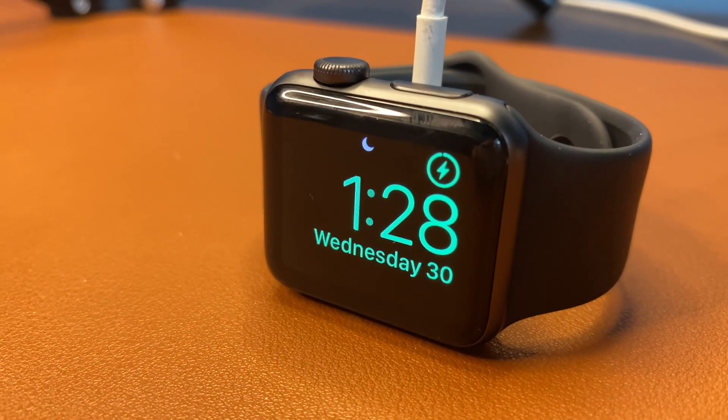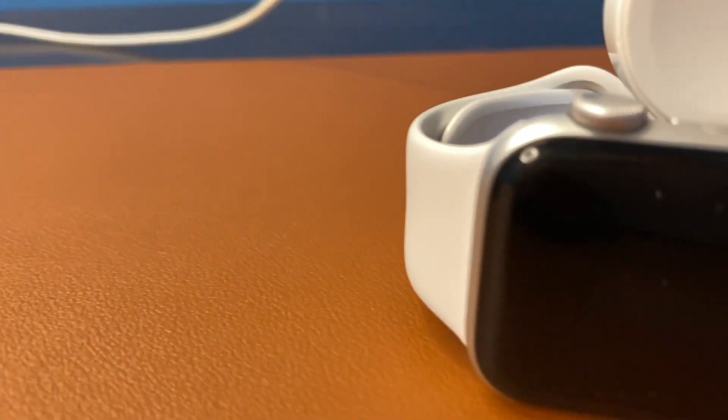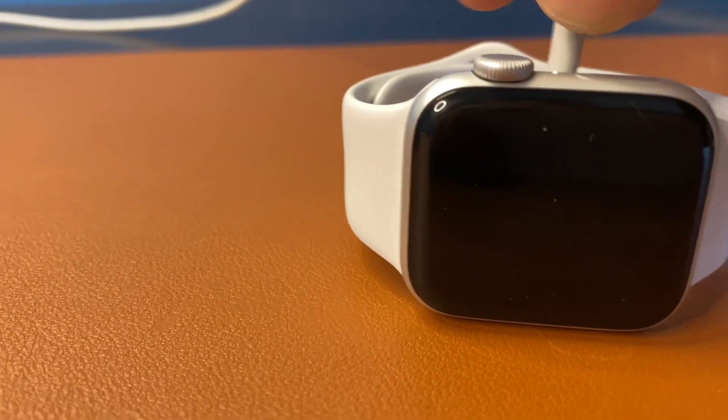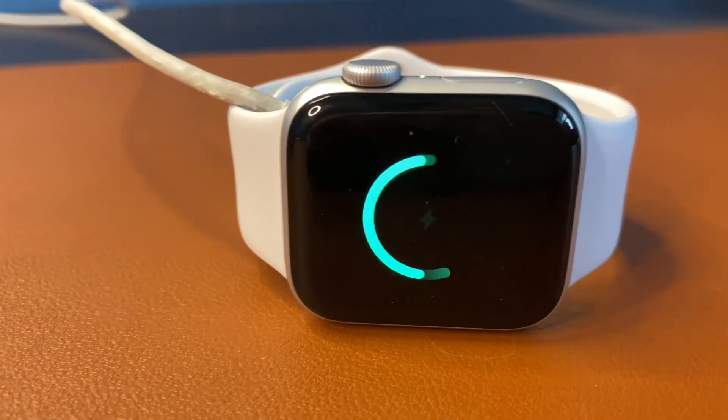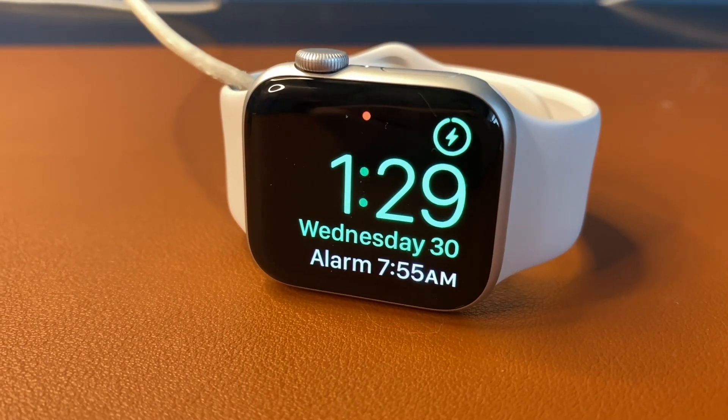On the Series 3, the watch faces don't fill out the display in the same way. For most people, the two millimeter difference shouldn't be that big of a deal, but I personally prefer a larger screen since the watch is something I look at throughout the day instead of my phone to answer notifications, and it makes doing so much more enjoyable.